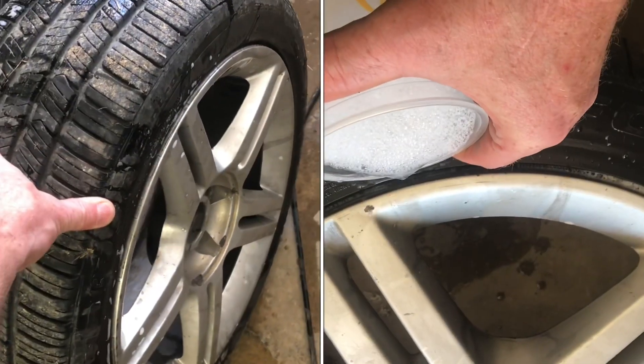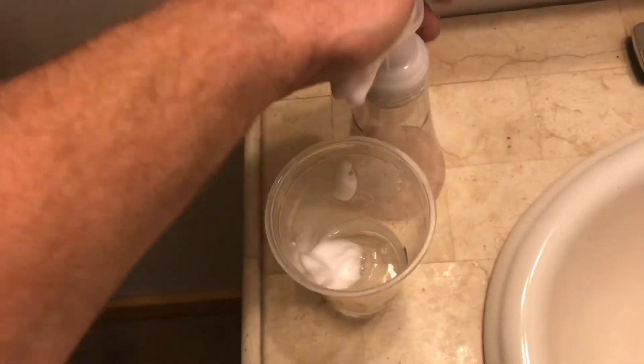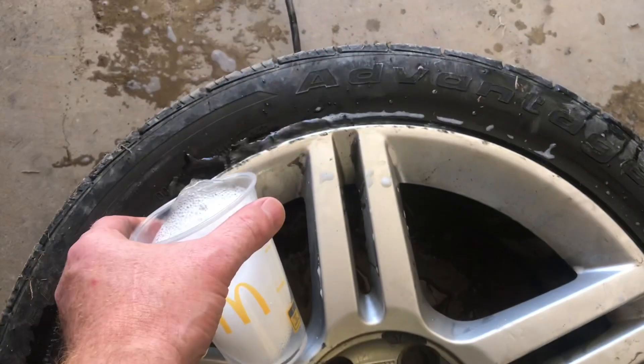I'll show you how to find a small leak in a tire. Lay the tire down flat and put some soap and water in a cup. Pour the water all the way around the seam of the tire, pour it in, and just let it sit.